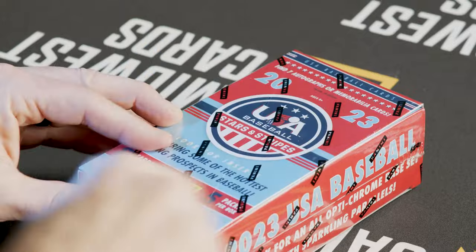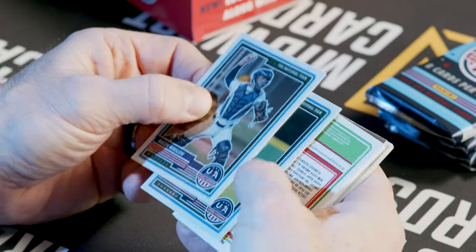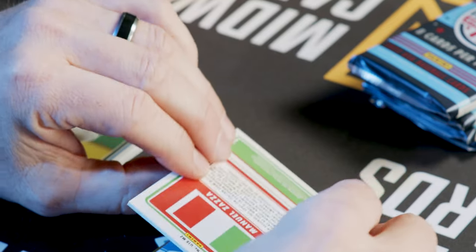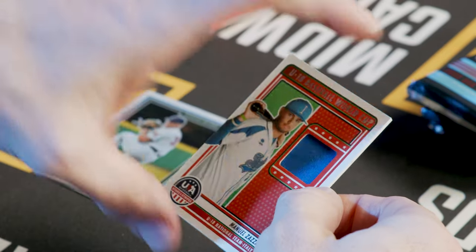What do you say we try to steal home and see what we got in this box? Let's get our first look here at the new Stars and Stripes Baseball. You can tell they upgraded the look of these cards with the nice finish, taking it off of that standard stock and up a level a little bit. Here's our first patch card — Manuel Zaza — a nice patch.